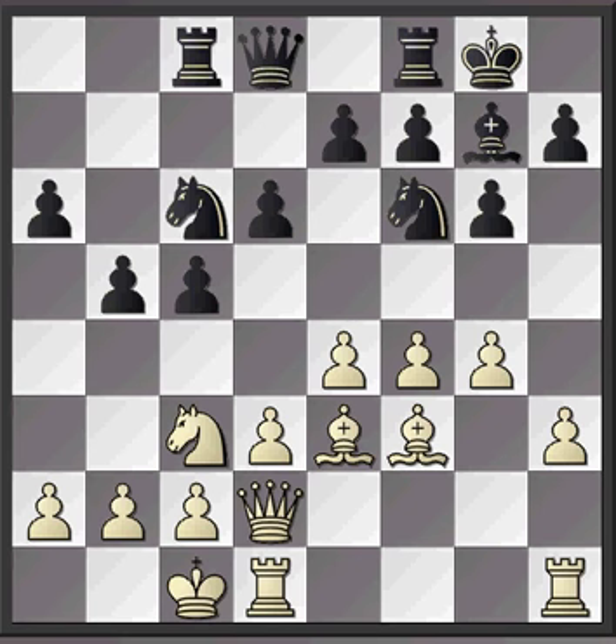Hi everybody, just want to show you this game which features a fairly typical attack in the Sicilian. We're going to run through the game quite quickly to start with, see how it pans out, see a couple of the ideas that are played, and then we're going to bring it back to a couple of critical moments where errors were made, with the idea of helping us avoid this type of mistake in our own games.